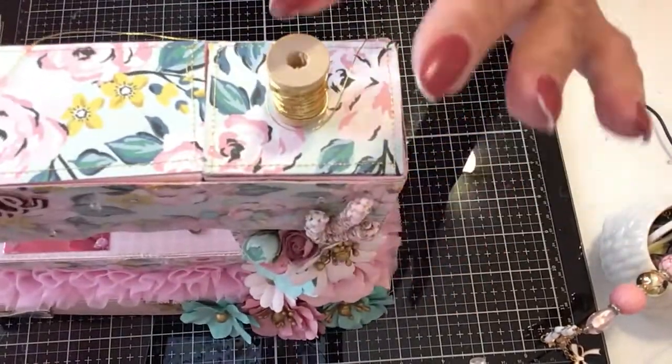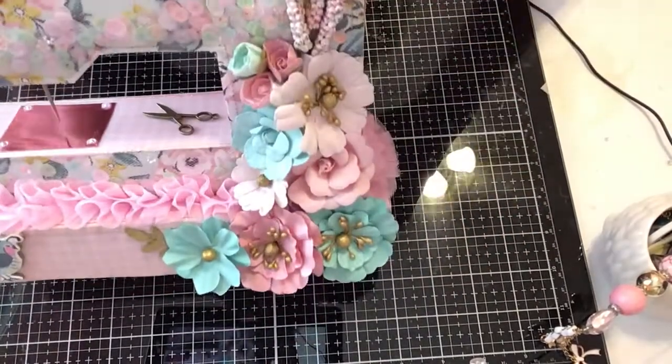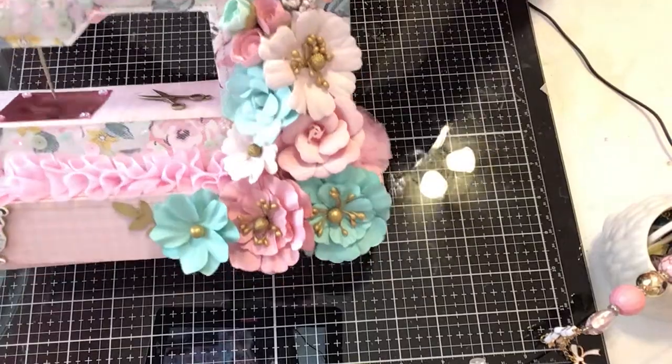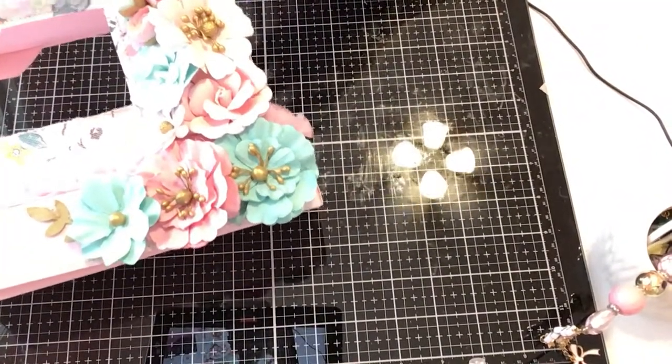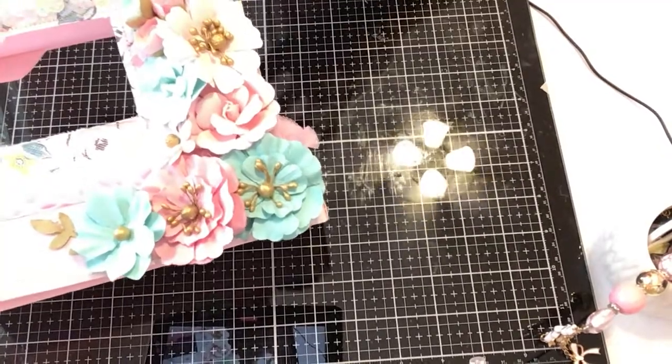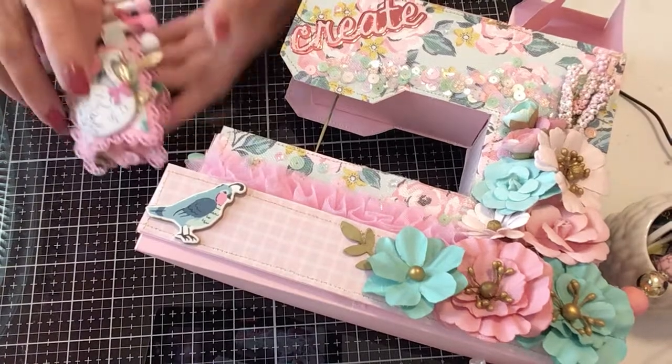Remember the little spool? We pop that open, and then we can pull out the goodies. I'm just going to pull them out and then I'll show them to you. Let's put the machine right there so you can see it.